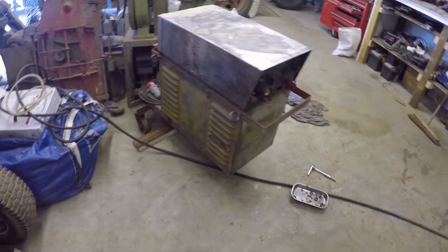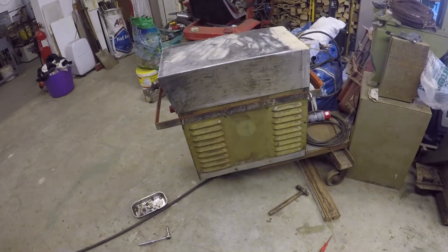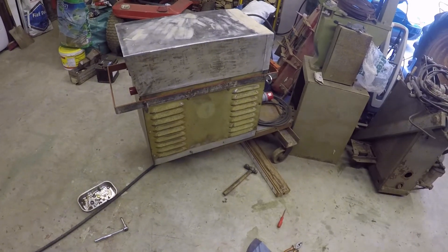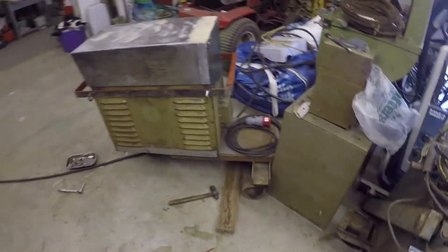There's a bit more rubbing down needed on those side panels, but I might take them off again and do them. I just put them on to protect the internals of the welder when I turn it over. Right, it's time to pack away and go home, so I'll catch you all tomorrow. Bye for now.